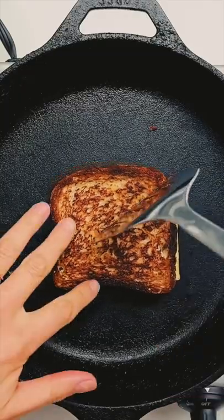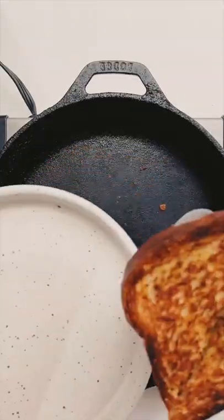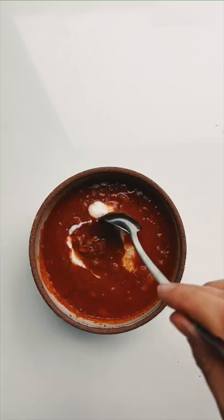Use a spatula to slice your vegan grilled cheese in half and then serve it up on a plate. For dipping, you can't go wrong with creamy tomato soup.